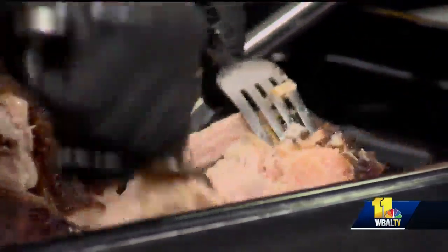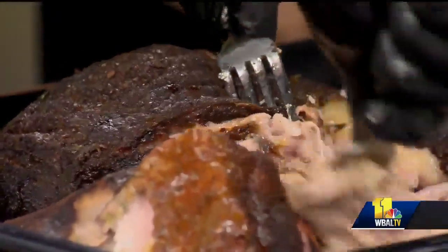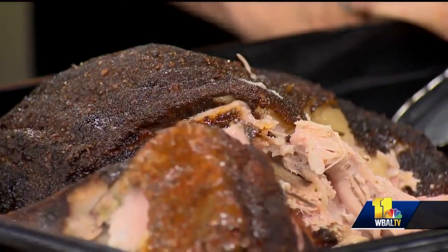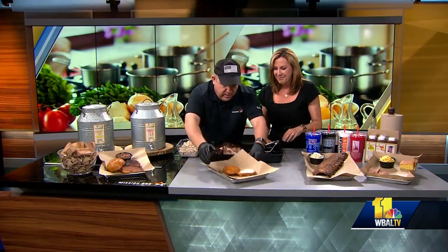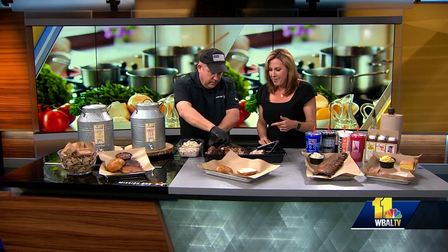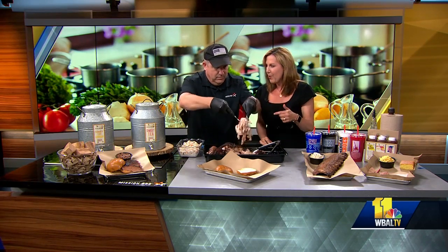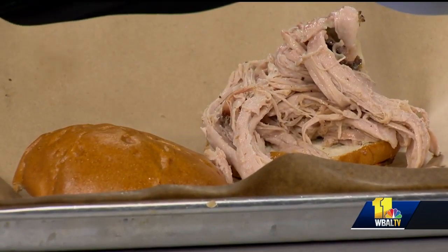That's incredible. You can put this on anything you want. I like to eat it just like this with maybe a little bit of sauce — just use it as a dipping sauce. Any of those homemade sauces that represent the different areas of the country, or if I want a sandwich, I'll make my favorite, which is a North Carolina pulled pork sandwich. My neighbor introduced me to this at one of our 4th of July parties — putting the coleslaw on top. That's how they do it in the Carolinas. That mixture of taste is insane.